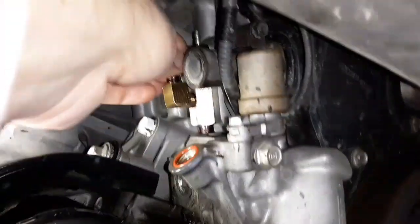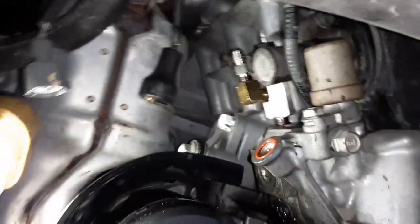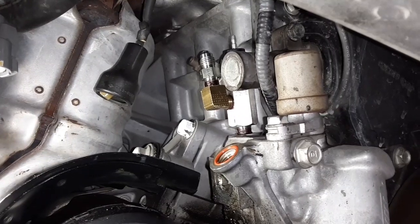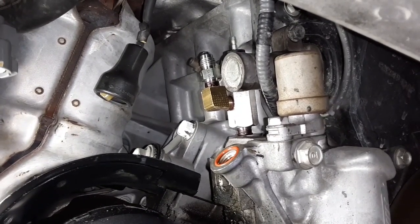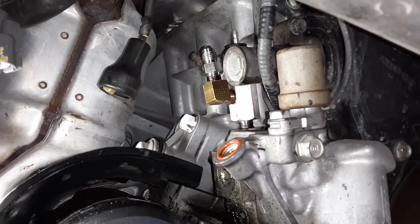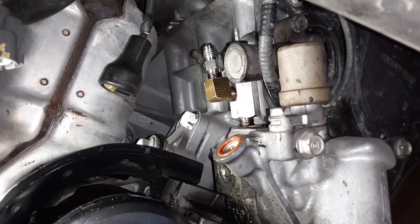I got the thread sealer on, skipping the first one to two threads. This other side — the JIC side — I don't think gets any thread sealer; it's almost like a hydraulic type fitting. This is just a one-eighth NPT that's going to screw into my elbow that I got clocked where I want it. You don't even need to use the elbow but I thought it was better for my hose routing. The directions say 2 to 3 turns beyond finger tight, but use judgment and don't over tighten.